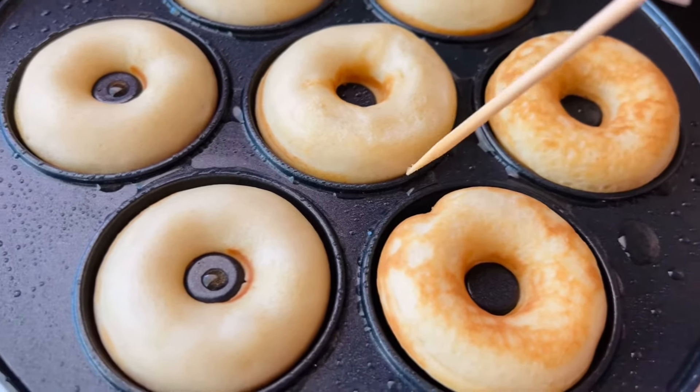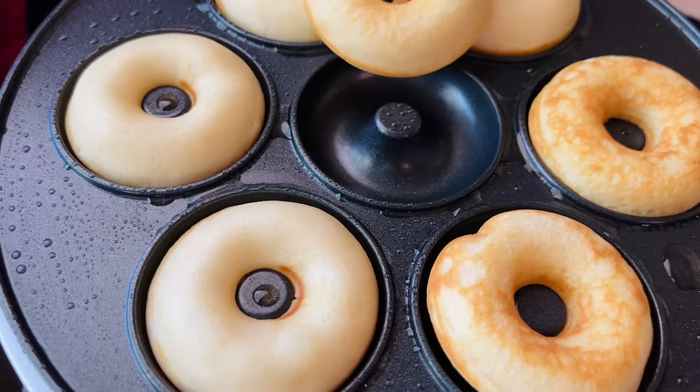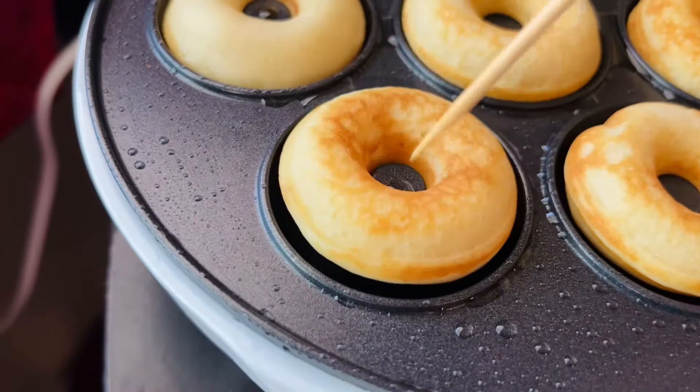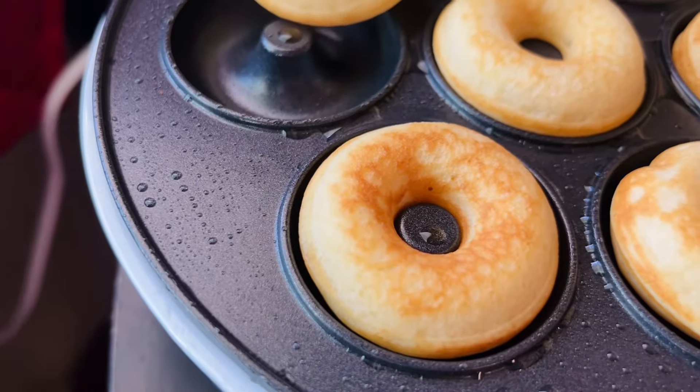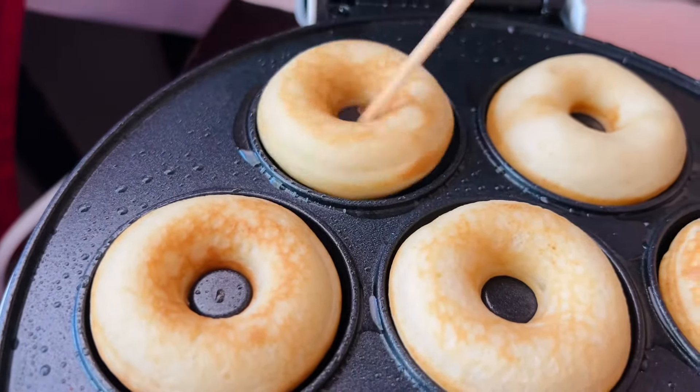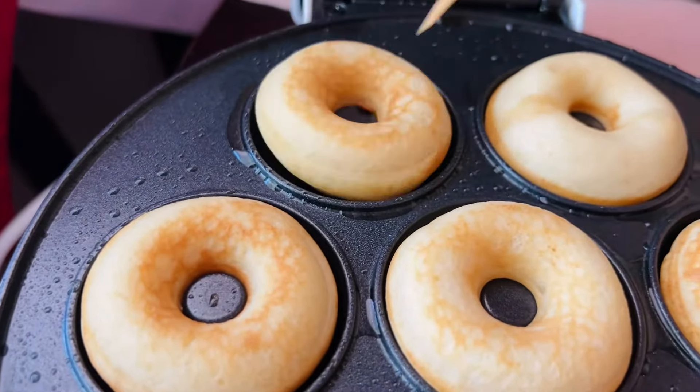I've tried it many different ways. The machine does not cook the top like it cooks the bottom, which is why the donuts have to be turned — you need both sides to brown. I'm using a skewer, but you're welcome to use a fork or even your hand.